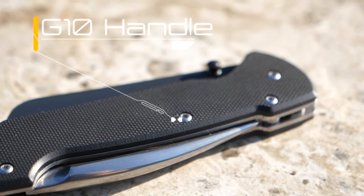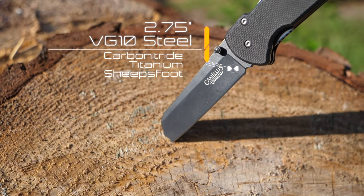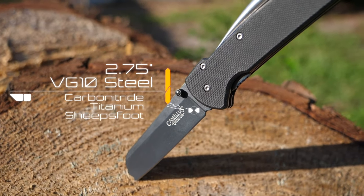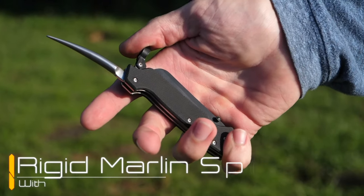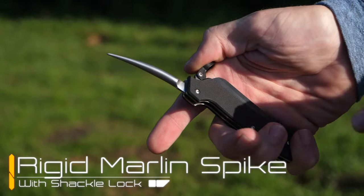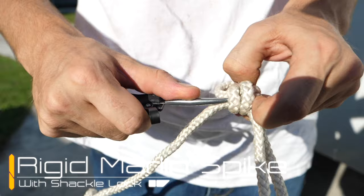Knives are an essential part of everyday life. However, carrying heavy and expensive knives all the time is very tedious and difficult. Sometimes affordable knives also play a huge role. With that in mind, we've created a video guide to the top 10 knives under $50 on the market.